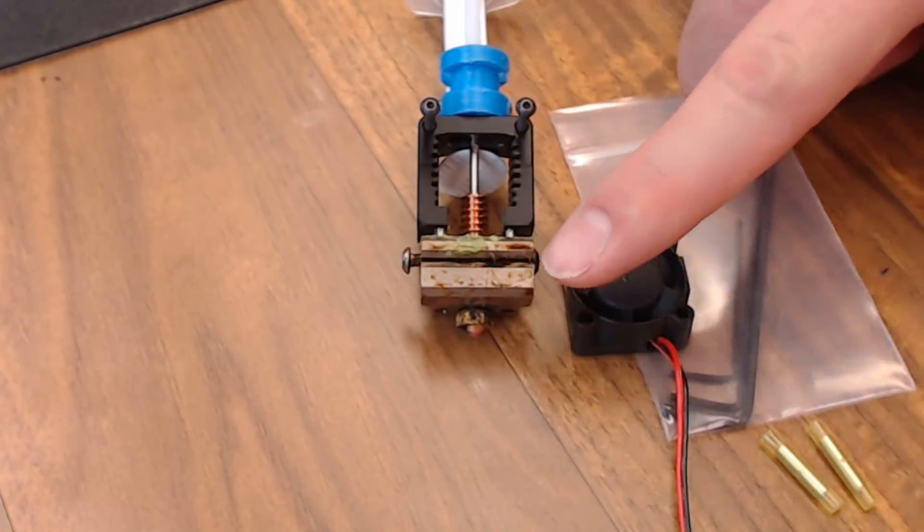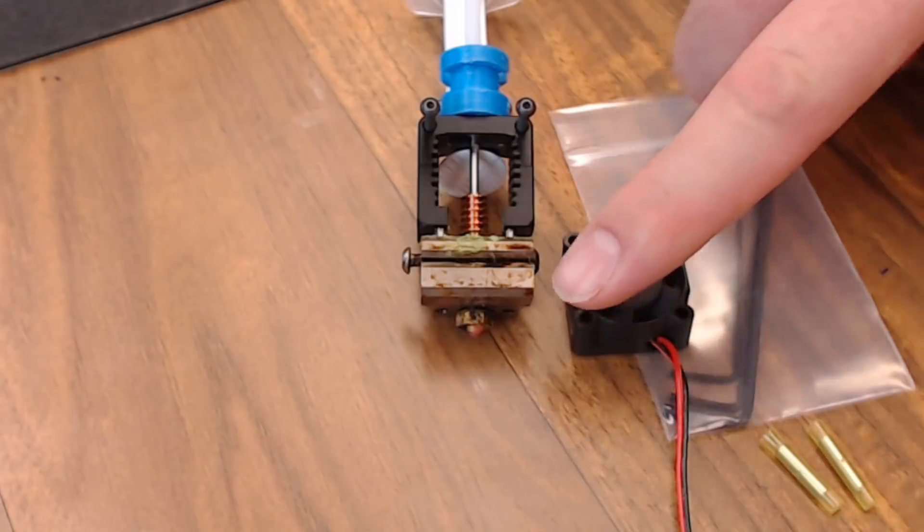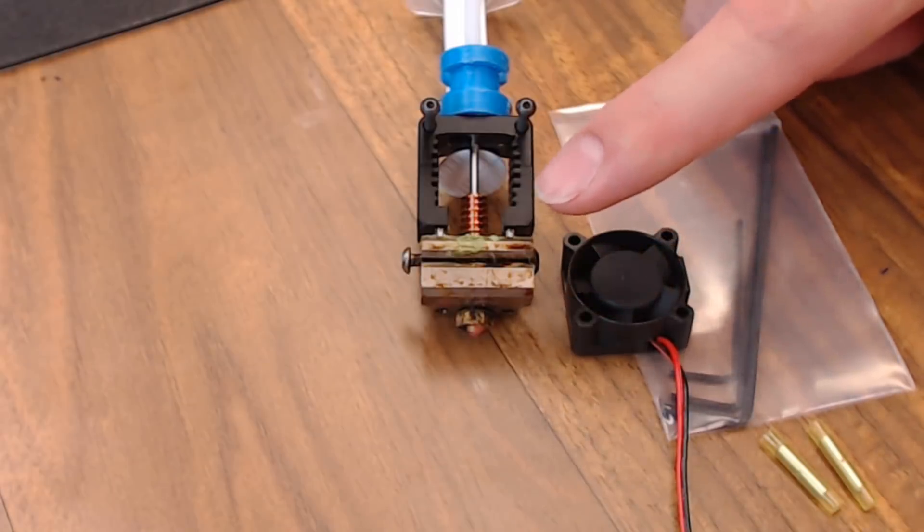The Mosquito doesn't come with a heater, a thermistor, or a nozzle, but they are all available for purchase from Slice Engineering.